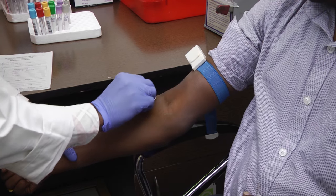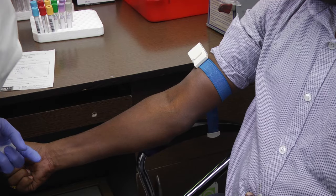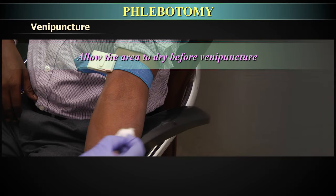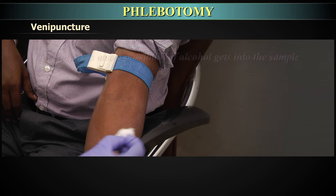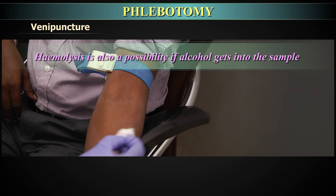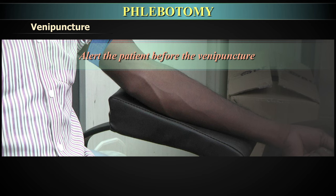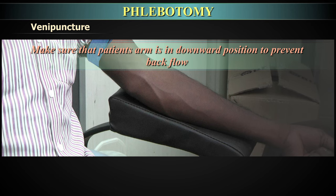Clean the venipuncture site with 70% isopropyl alcohol swabs using a circular motion from the center to the periphery. Allow the area to dry before venipuncture — the puncture will be painful if alcohol has not dried, and hemolysis is also a possibility if alcohol enters the sample. Do not repalpate the site once cleansed. Alert the patient before venipuncture and ask them to close their fist but not pump or clench it. Ensure the patient's arm is in a downward position to prevent backflow or reflux.